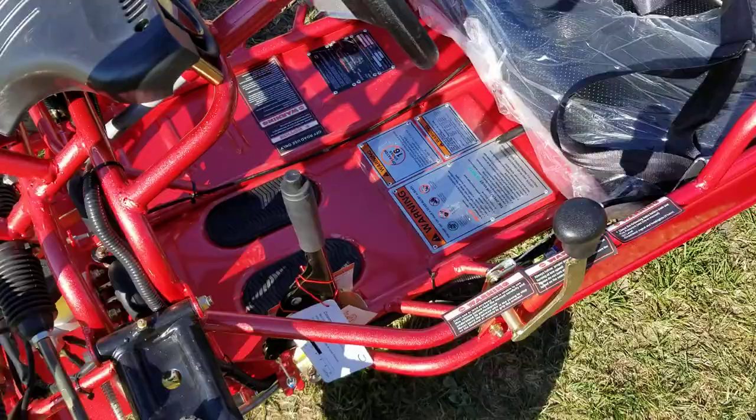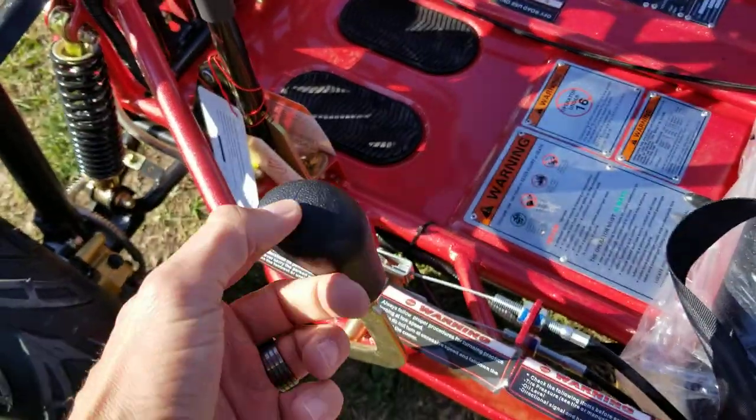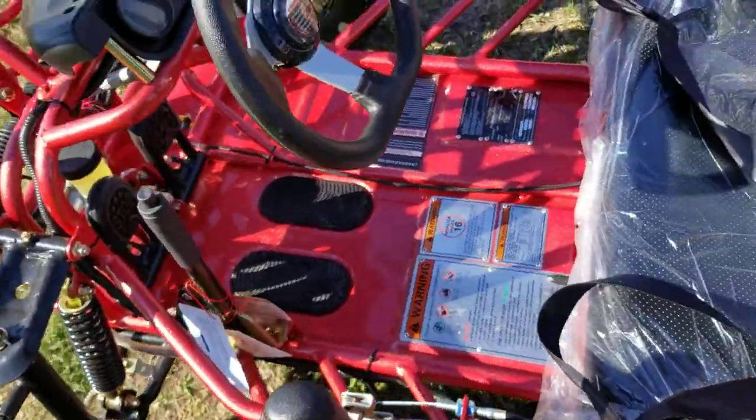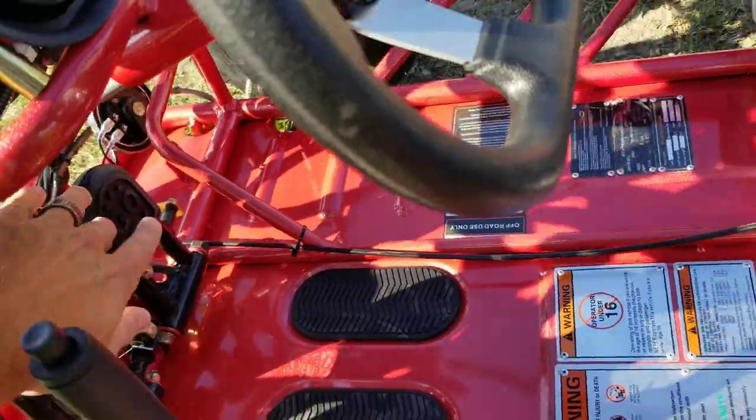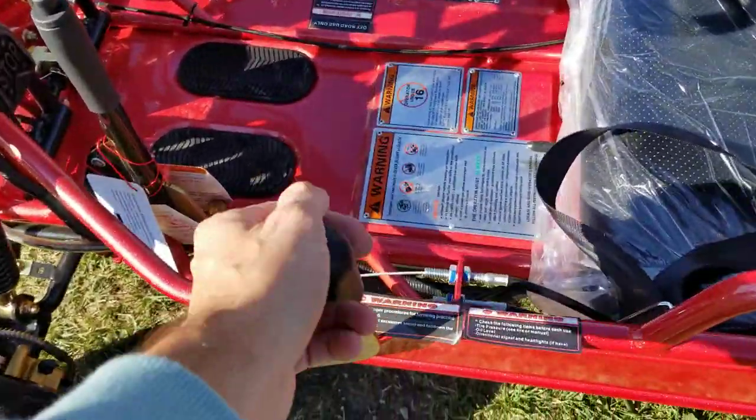Now this one here, it's real easy to ride, easy to drive. You've got your forward, neutral, and reverse right here. Fully automatic — all you've got to do is put it in gear, put your foot on the gas and go. And then it also has reverse as well.